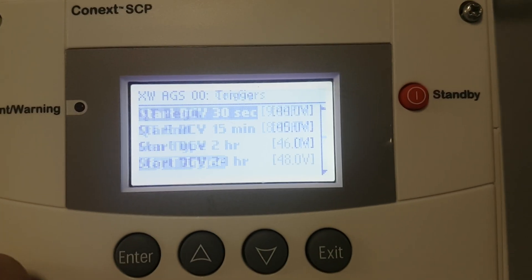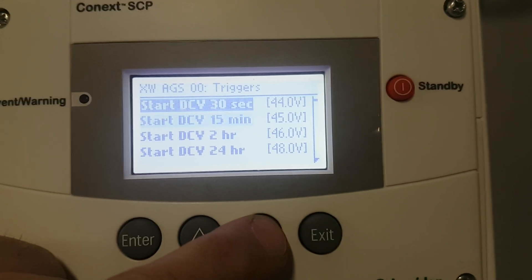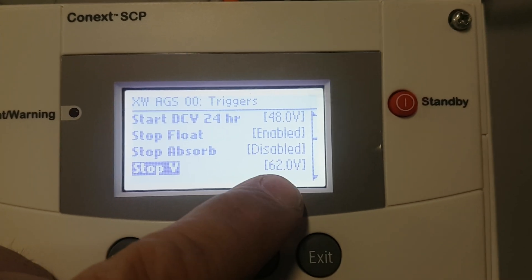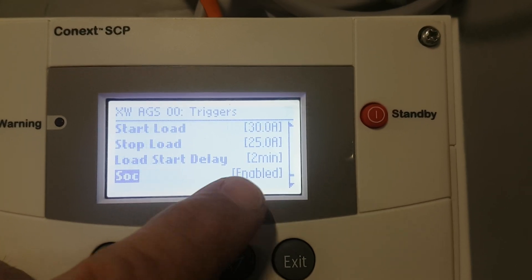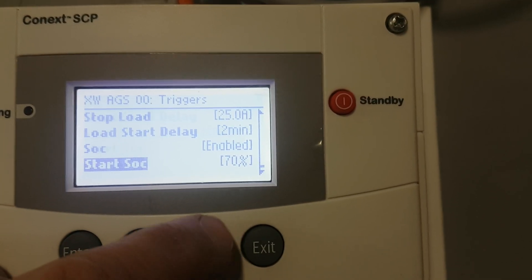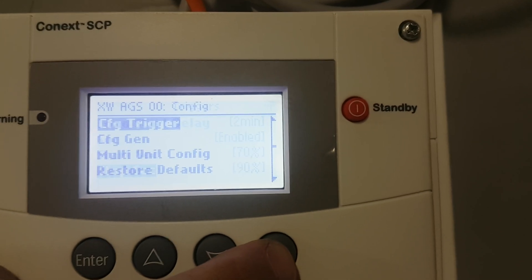Configure trigger will be the voltages that we set for the type of batteries that we're using, and at what voltages the generator will shut off and different things. It should be SoC in here also. SoC enabled — so it'll start at 70%, it'll charge up to 90%, and then the generator will shut off.